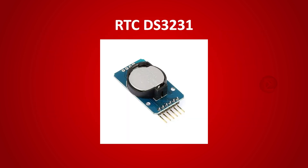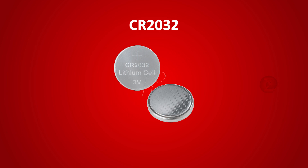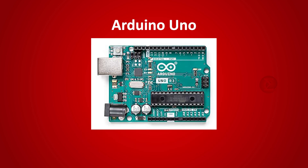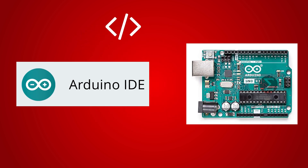The components used are: the RTC DS3231 chip, which is a real-time clock module with battery backup. A CR2032 coin cell battery is used in this module. A liquid crystal display, the JHD204A LCD, to display time, date, and day. An Arduino Uno board, to which we will interface the RTC chip and LCD. A code written on Arduino IDE is uploaded on this Arduino board.